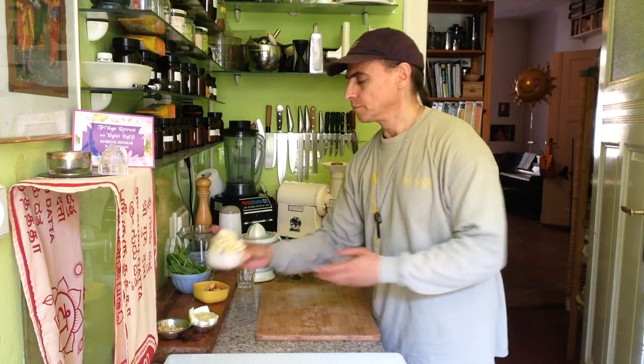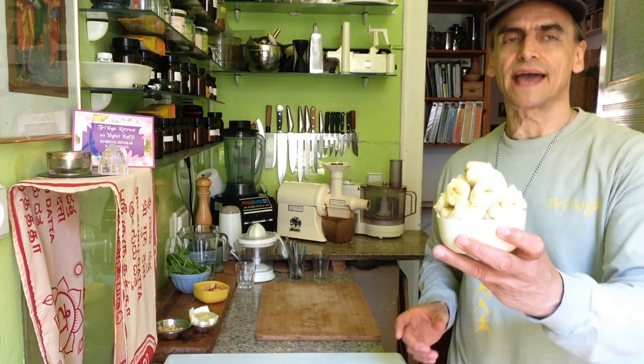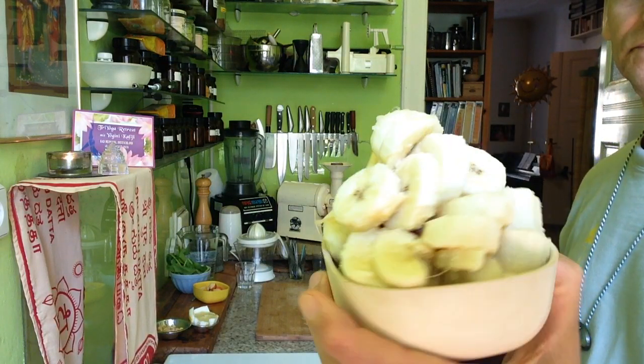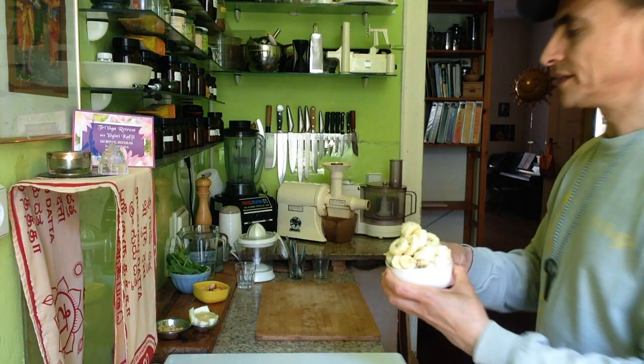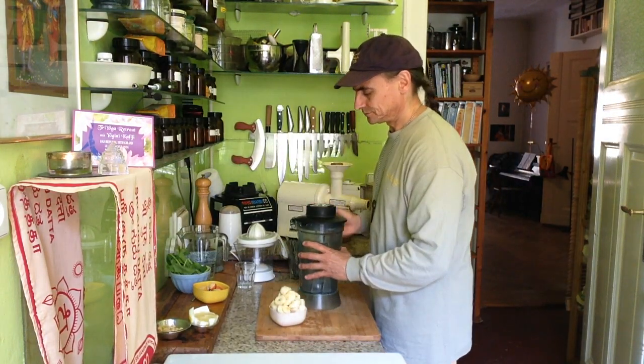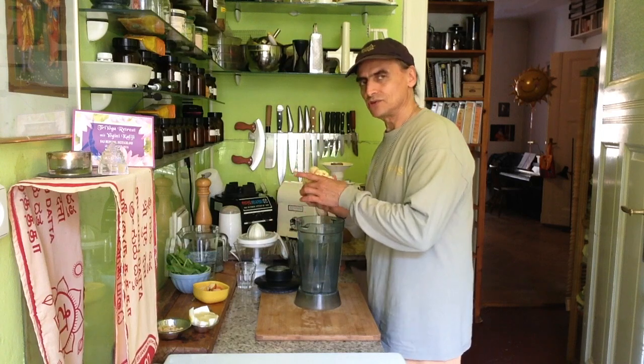Here I show you how two large or three smaller bananas — as you wish. In this case, a lot of banana is the main ingredient of the banana milk. I put it into the blender right away before I show you the other two ingredients.